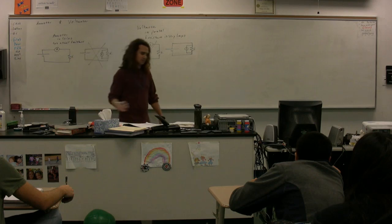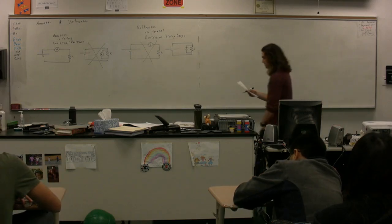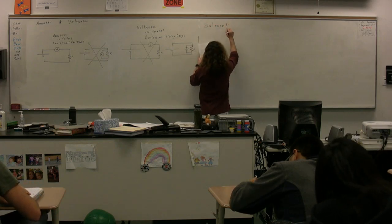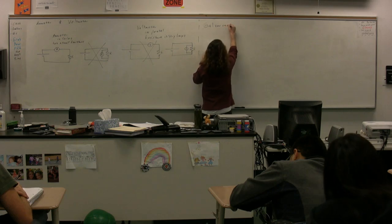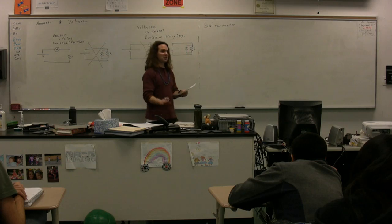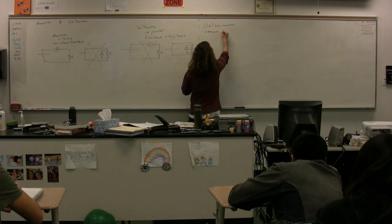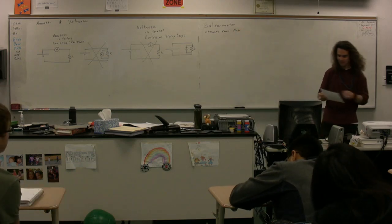Basics of an ammeter and a voltmeter. Now we need to figure out how to make an ammeter or a voltmeter. You make an ammeter or a voltmeter out of something called a galvanometer. A galvanometer uses the fact that a current-carrying loop in a magnetic field causes a torque on it. What you need to know right now is that a galvanometer measures small currents — on the order of milliamps.